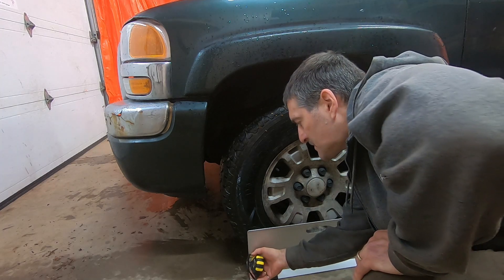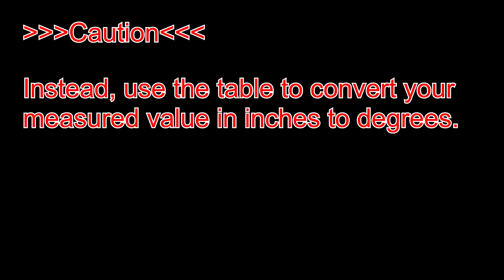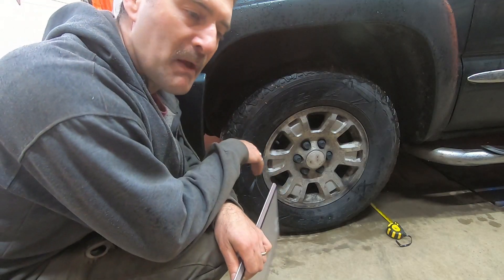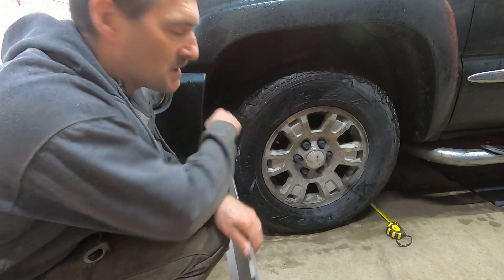Now if we lock the tape measures and set them on the ground, and look at our table — an eighth of an inch is 0.3 degrees. So I'm going to look up the spec and, depending on whether it's too far toed in or too far toed out, I'll make an adjustment and recheck with the plates.